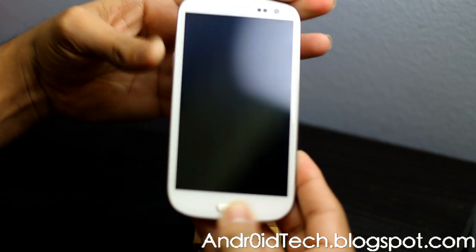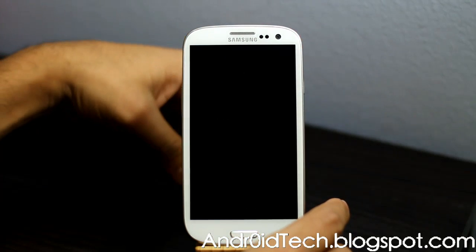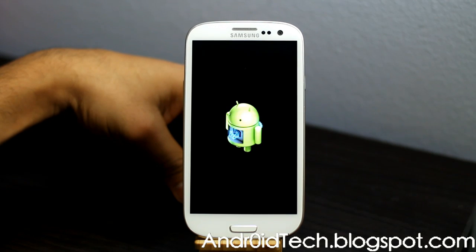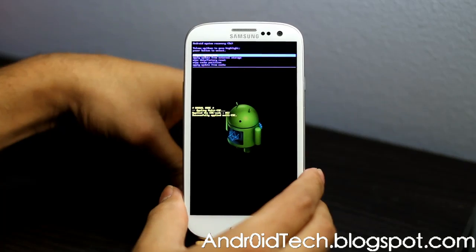Let go of the Power button. You will see the screen — let go now. You will see the Samsung Galaxy S3 stock recovery. Let me bring the phone closer so you can see it better.